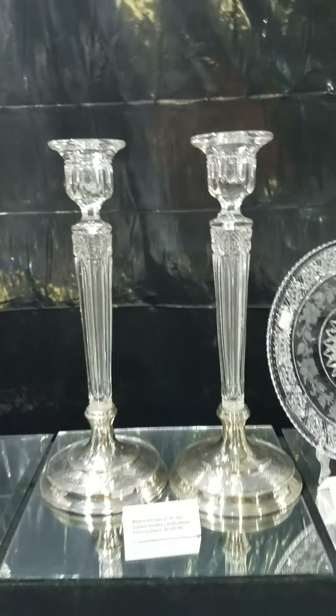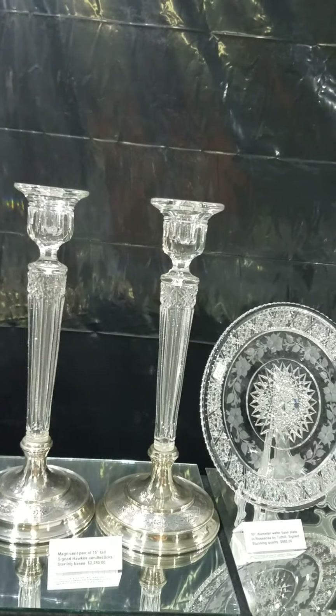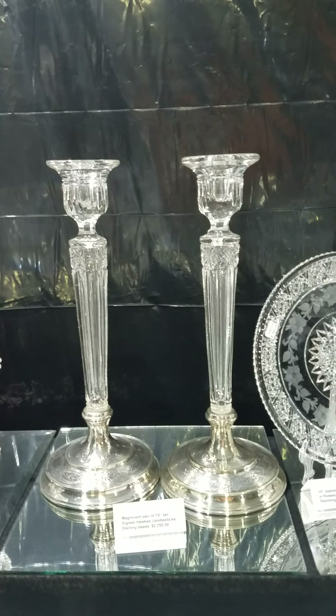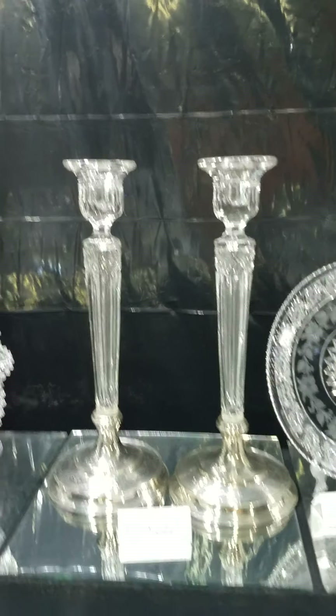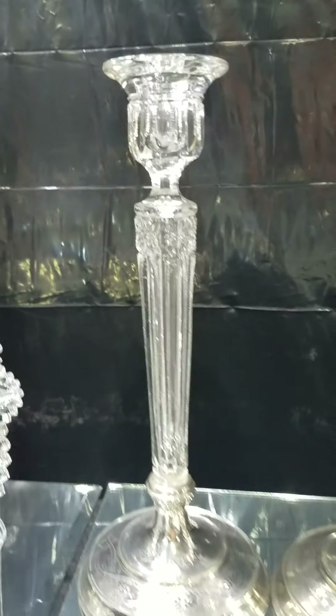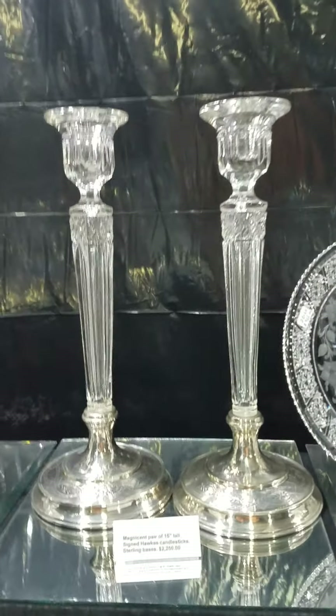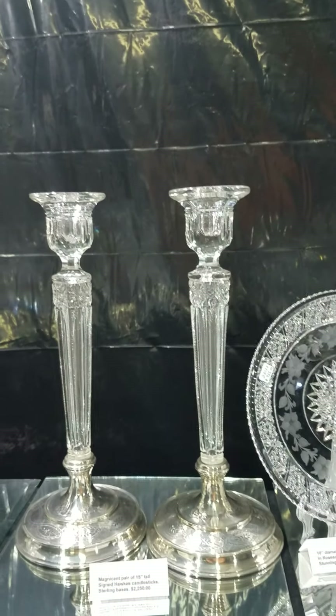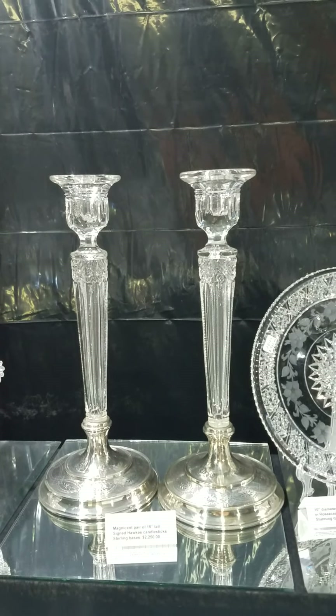I have a pair of magnificent candlesticks by Hawks. The bases are sterling and hallmarked Hawks sterling — a great big pair, hard to find, much less by Hawks. They're 15 inches tall and the pair is $22.50. The only ones I've ever seen like this.